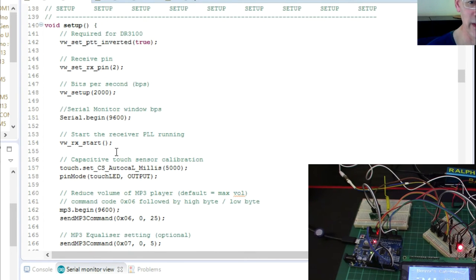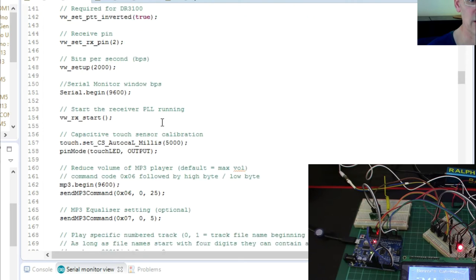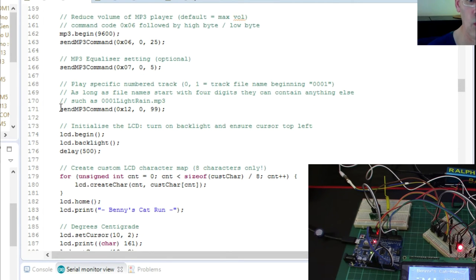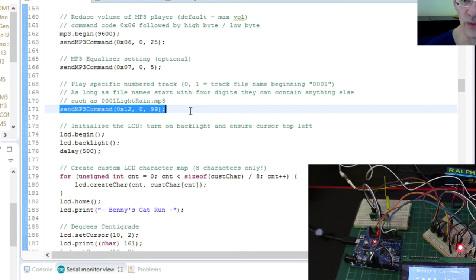The setup covers various receiver initialisation — pretty much the same as the transmitter, so I won't go into that again. For the touch mode we've already covered that with the fridge alarm. For the MP3 player, the key difference here is using hex command 0x12 to play a specific track by number — so with 99 in there it looks for a file starting with 0099.